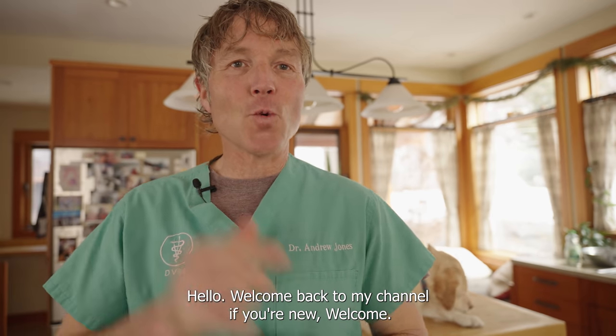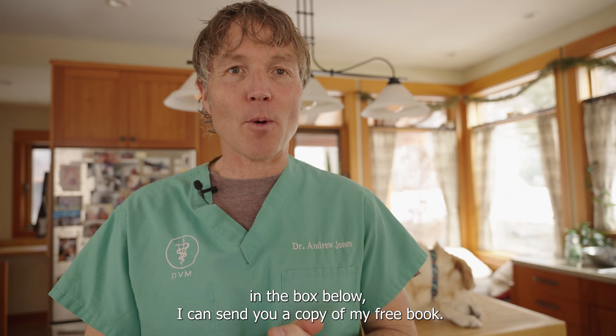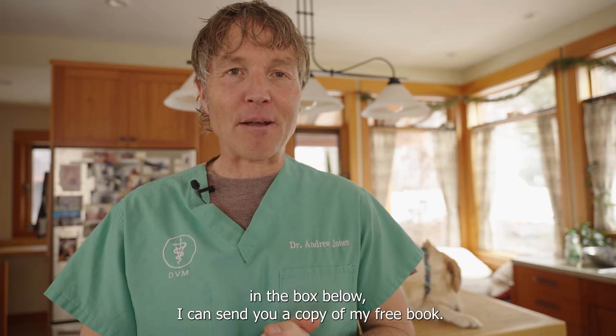Hello, welcome back to my channel. If you're new, welcome — click there to subscribe and hit the bell to sign up for notifications. When you click the link directly in the box below, I can send you a copy of my free book.